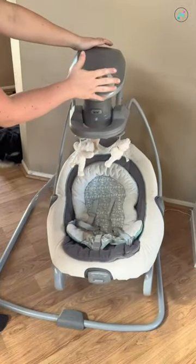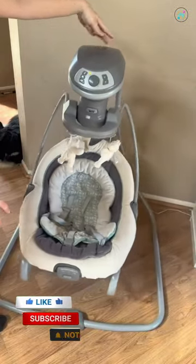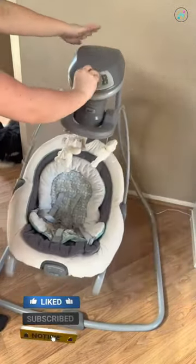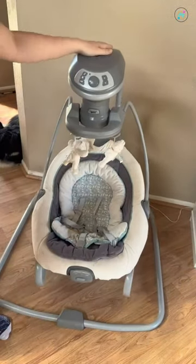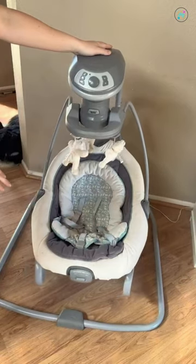It makes a chirping sound and you can make it go louder or quieter. It's also battery operated, though we don't actually use it with batteries. There is a plug in the back that attaches to an outlet, so you do have the option of using batteries if you'd like, but we just always plug it in so it's always working and we don't have to worry about switching off batteries.